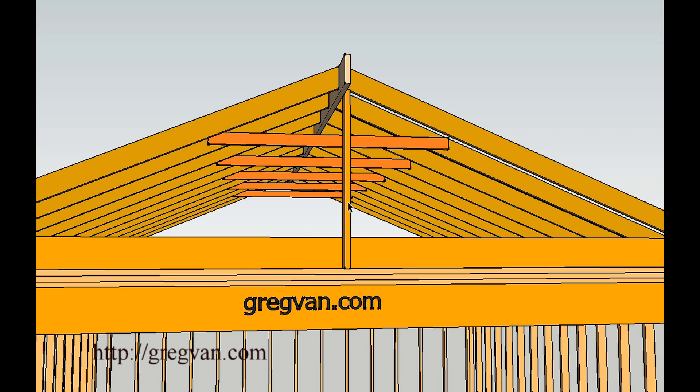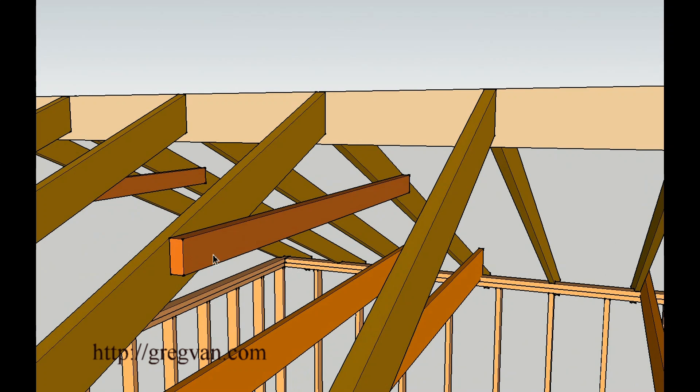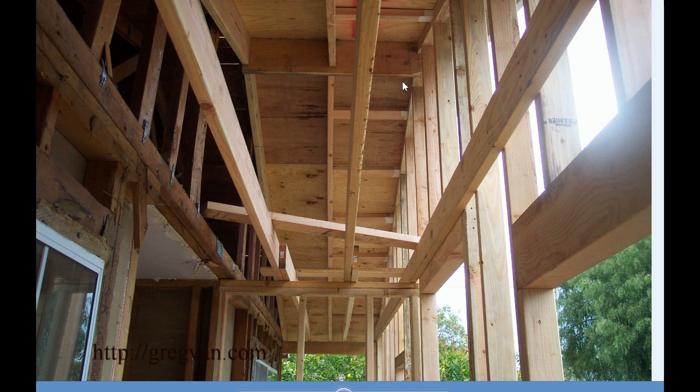This video covers what you can do with your collar ties. If you need more room, you can relocate them. For example, if a collar tie is a little lower but still in the upper one-third of the area, you can simply add another one all the way to the top and then remove the one below. That's a simple solution.